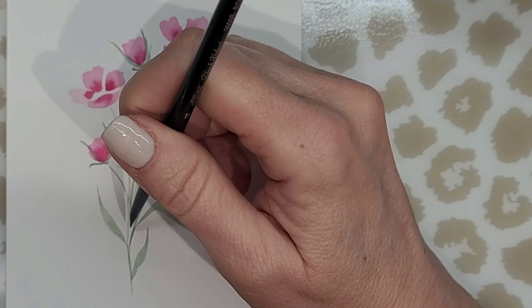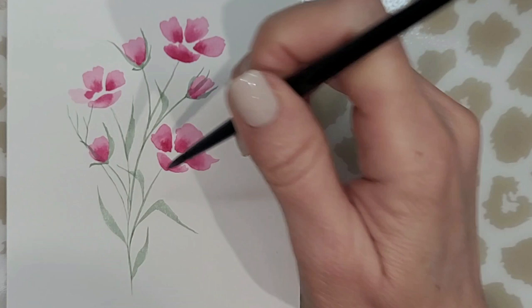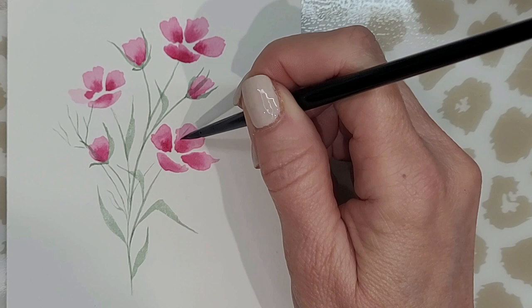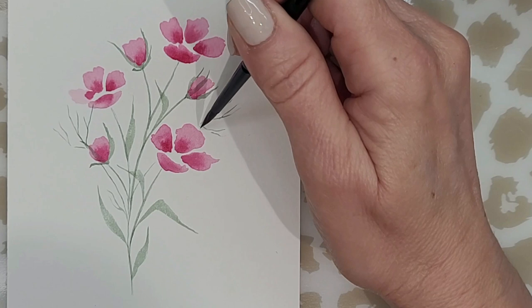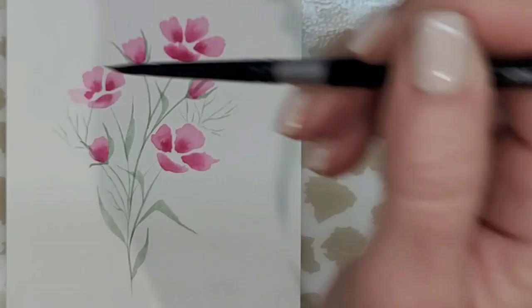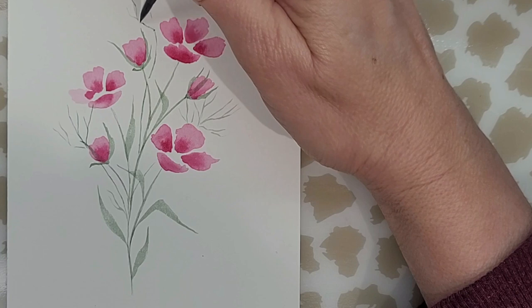Now I'm feeling like I need a little bit more — I need to fill in some areas. So I'm just creating these little branches that don't have buds, just little squiggly lines. Not even sure if this is any type of flower; it's just something out of my imagination, but I think it's really pretty and very delicate looking. I'm using the very tip of my Silver Black Velvet brush and creating these little branches just to fill in areas that I feel need a little something more.